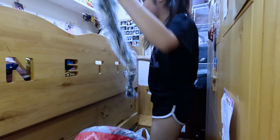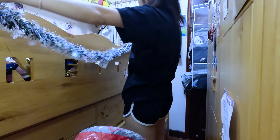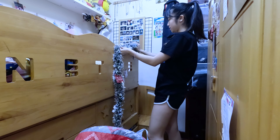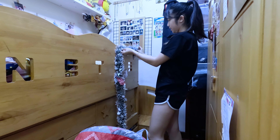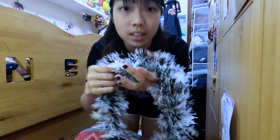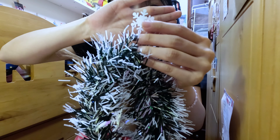For this decoration, I'm thinking maybe just hang it here outside my bed so I can see it, and it's also really pretty. The color is a little bit like laser and there are some snowflakes on it.